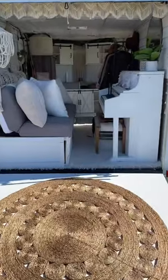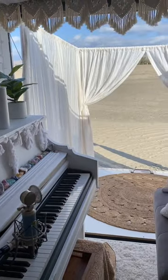Hi, I'm Montana Dana. This is my she shed on wheels, and this is the back patio that I added to my cargo trailer camper conversion.